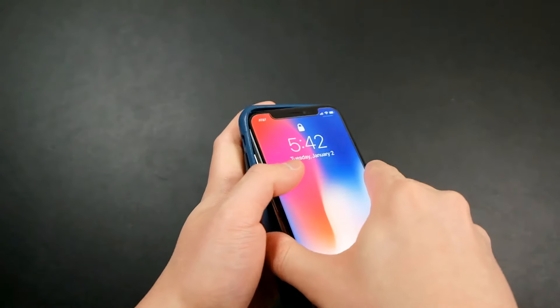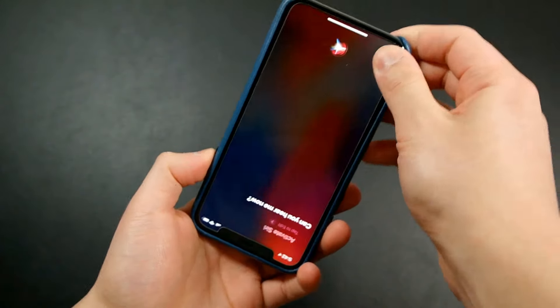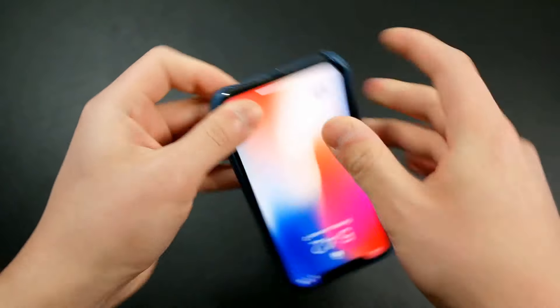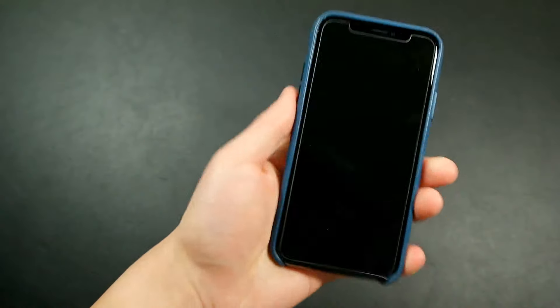To put it on, you start with the top first — I accidentally activated Siri and the flash in the process, but here is the case on the iPhone X.